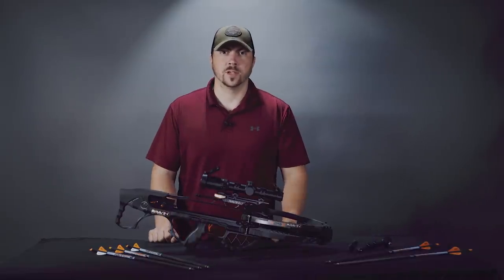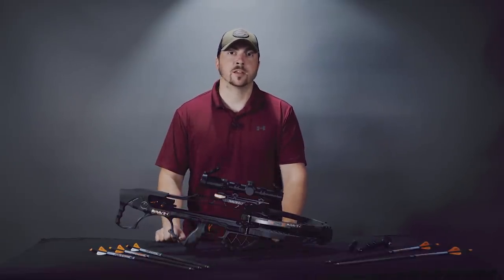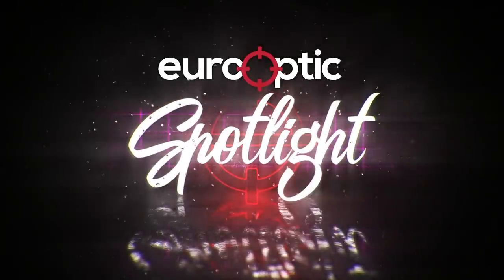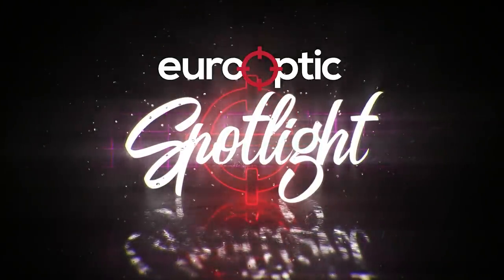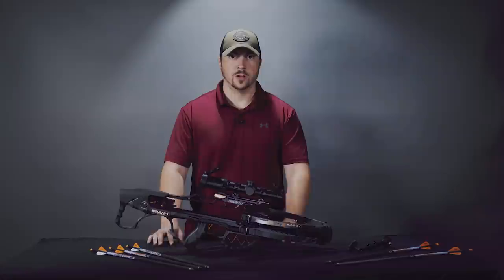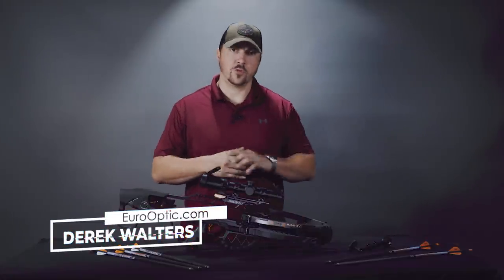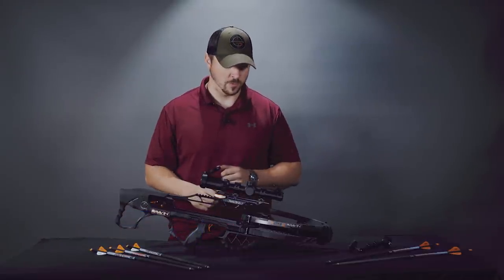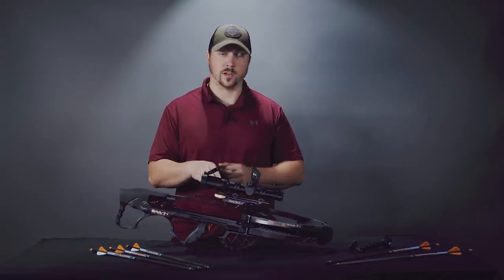Hello and welcome to this week's Spotlight. My name is Derek and today we are checking out the Raven R29X. Raven are the ones who pioneered the smaller, lighter, faster crossbow, and this one is definitely one to look at.